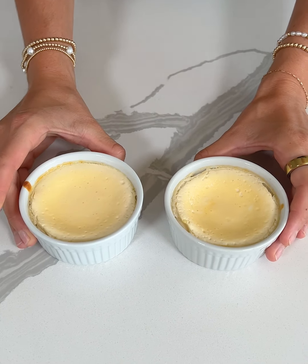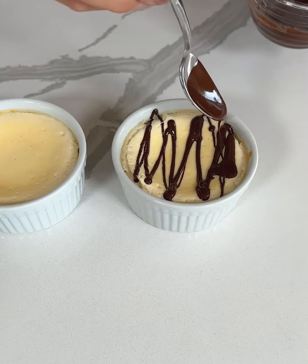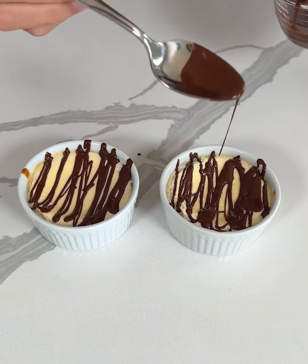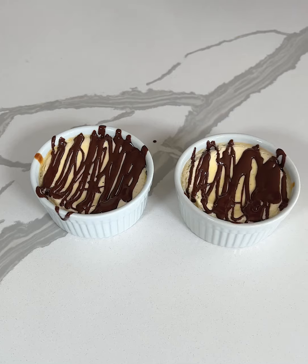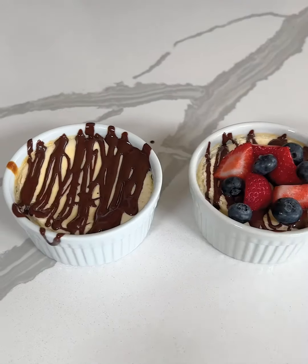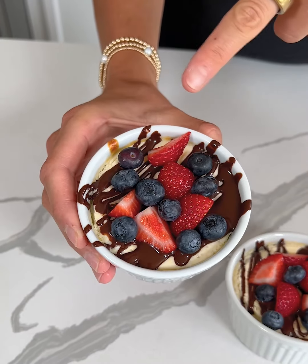Our high protein mini cheesecakes have cooled a bit, and now for the fun part — we're gonna add some toppings. I have some melted dark chocolate here that I'm gonna put on top. Looks so good! What would you add on your cheesecake? What is your favorite kind of cheesecake? Have you ever been to the Cheesecake Factory? Let me know in the comments what your favorite flavor is. Now I'm adding some fresh berries on top — I feel like berries are so good right now, they taste like candy because they're in season.